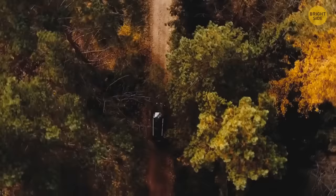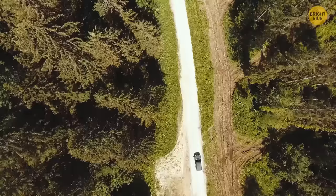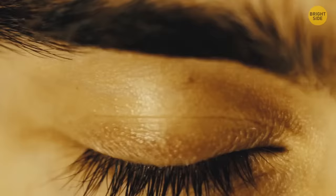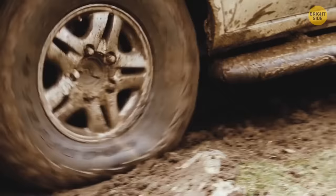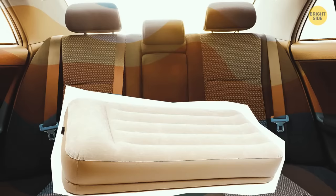When driving cross-country and feeling drowsy, pack an air mattress. Pull over somewhere safe, set up the mattress in the back seat, and take a power nap. You'll wake up feeling good as new, ready to hit the road again.